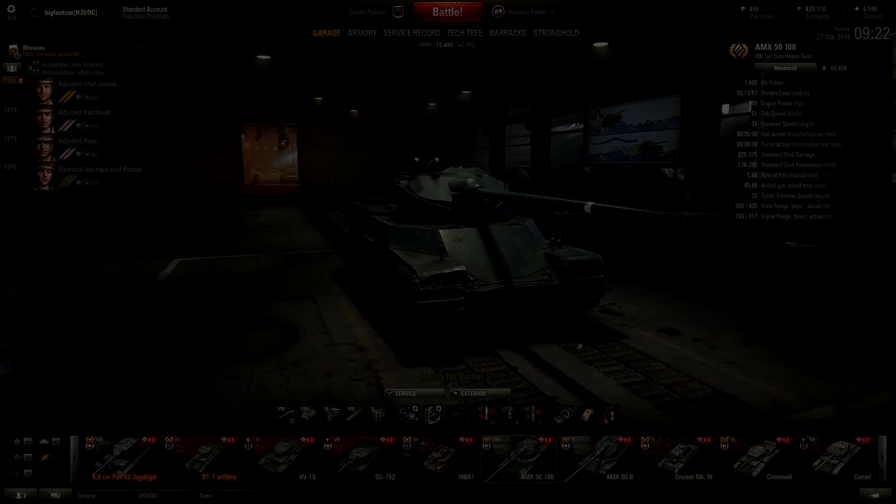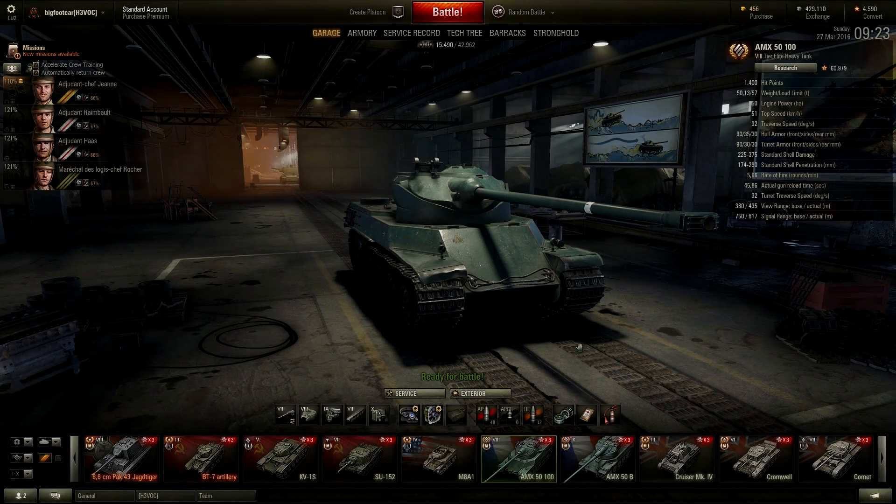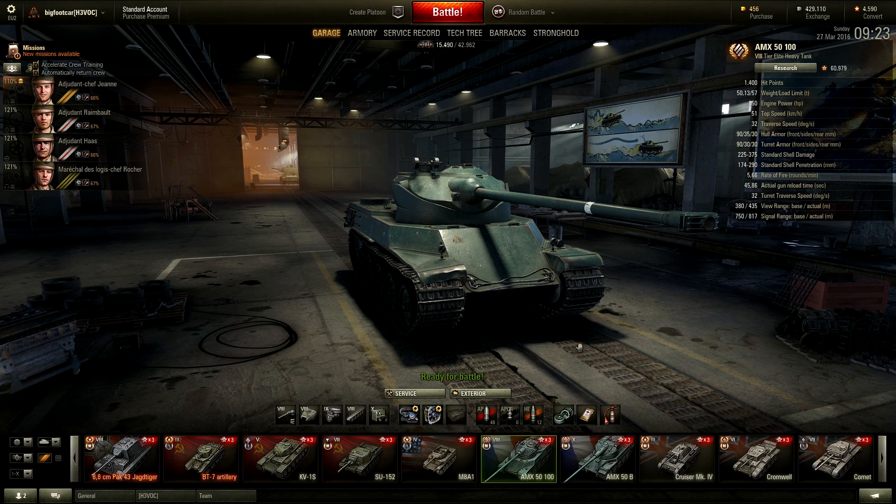Hey guys, Serven here and welcome back to another World of Tanks tank review. This time I'm reviewing the tier 8 French heavy tank, the AMX 50-100.